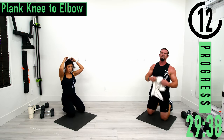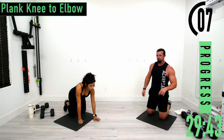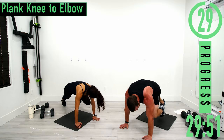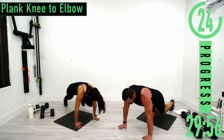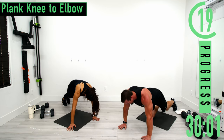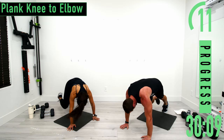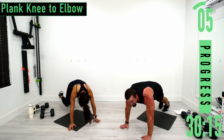Last one — knees to elbow. We're going to do the same side, knee to elbow. It's like Spidermans but just keeping one side. One elbow comes up to the knee, back down. Low impact: just drop the knee down. Switch it up, push it out, come on. Turn it up. Breathe, breathe, breathe.